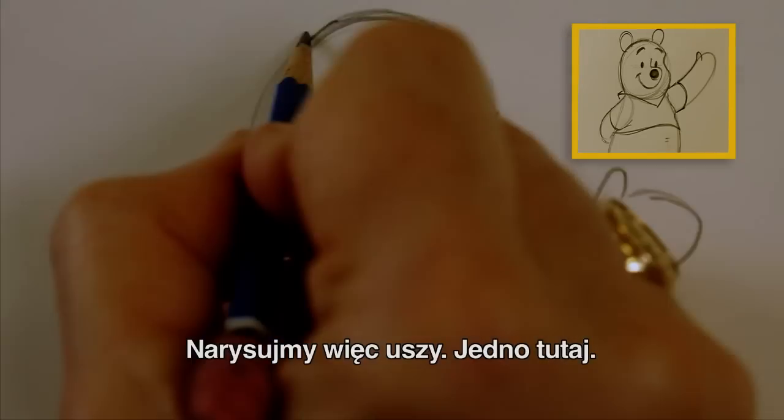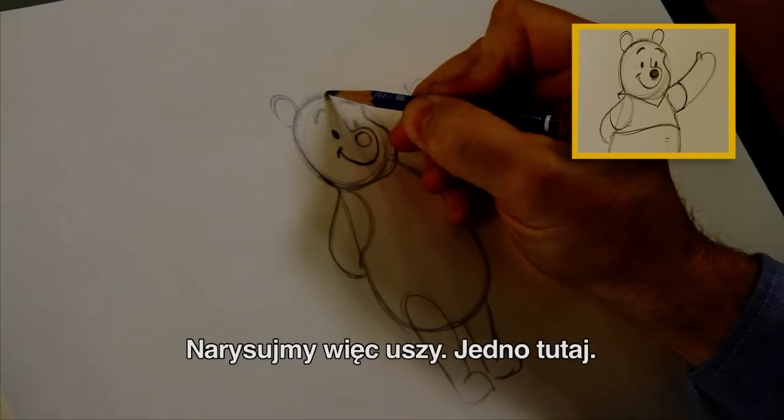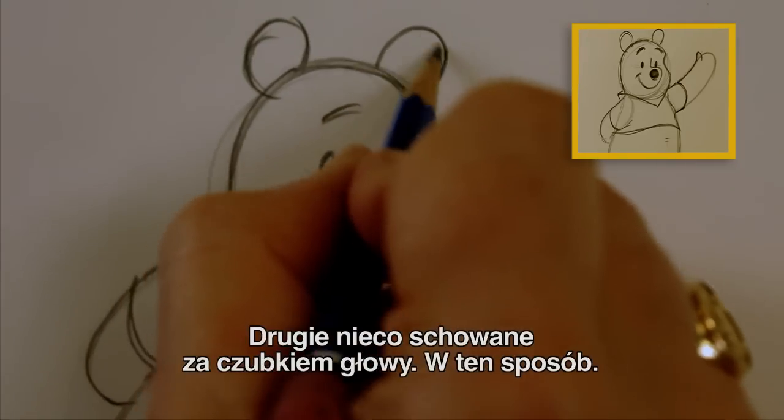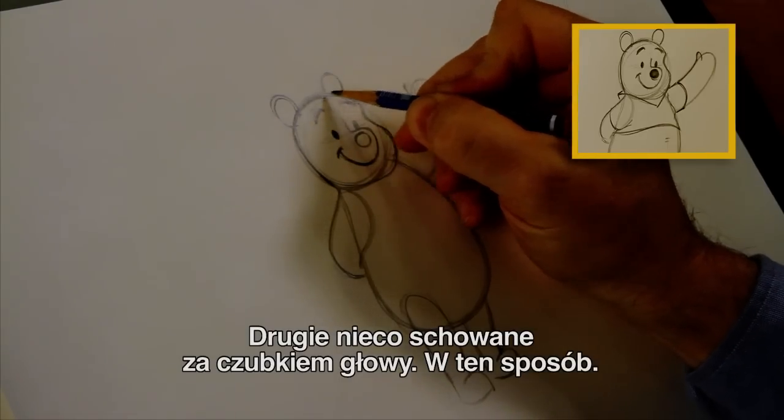And then he has eyebrows, and a couple of ears. So let's put his ears on — let's put one ear here, and the other ear goes behind the top of his head, so it goes over here like this.